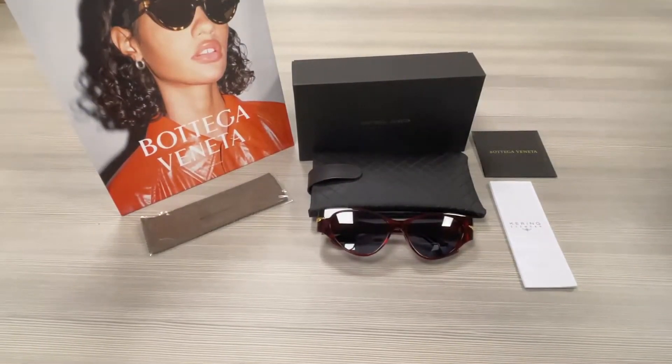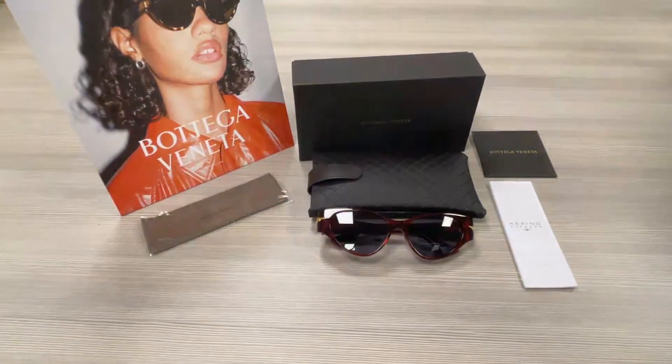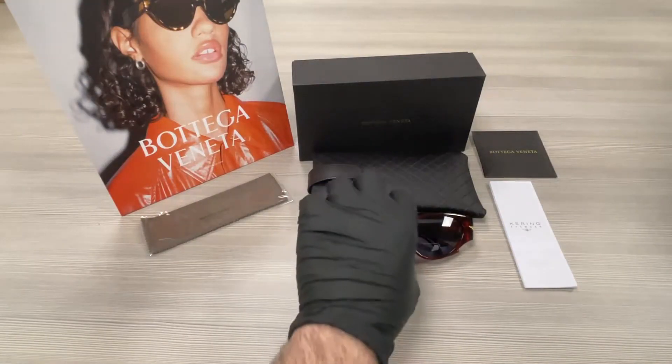Hello everyone, greetings from ispex.com. We're taking a look at this Bottega Veneta model, original 02BV1002S in color code 003. It's a burgundy color frame.